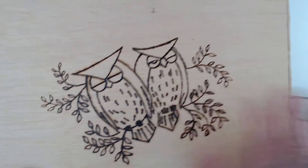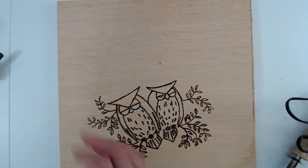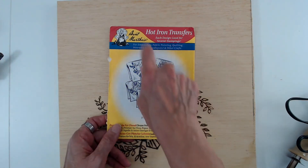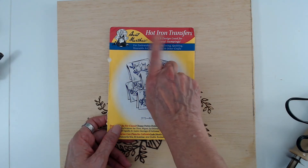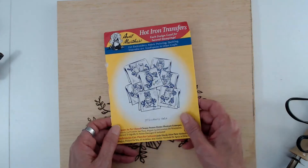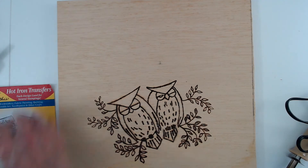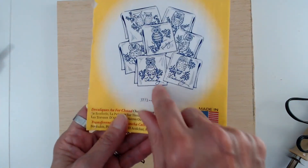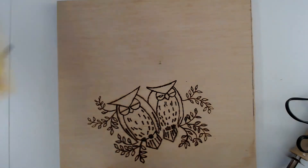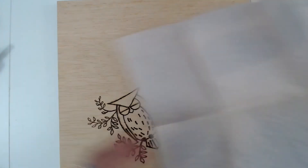If you need ideas for transferring, just go to Walmart and get some of these Aunt Martha's hot iron transfers - they have them in different designs. All you do is cut them out and then iron them onto your project. That's all.